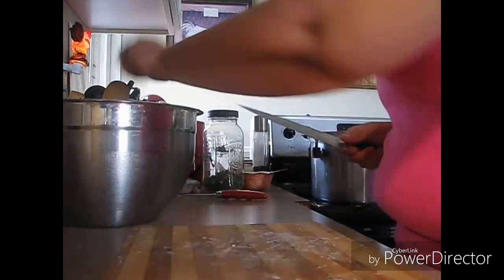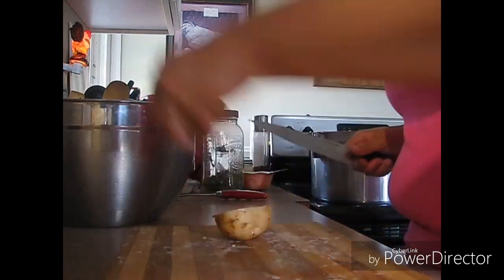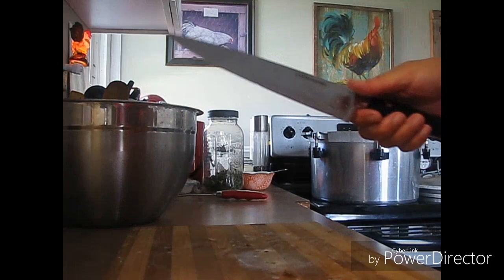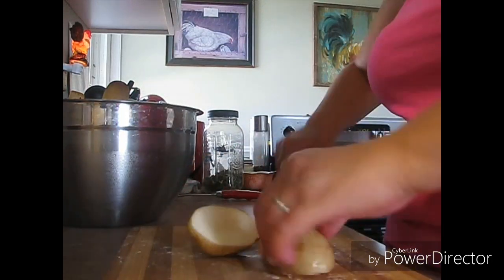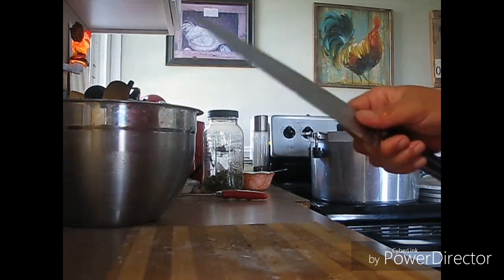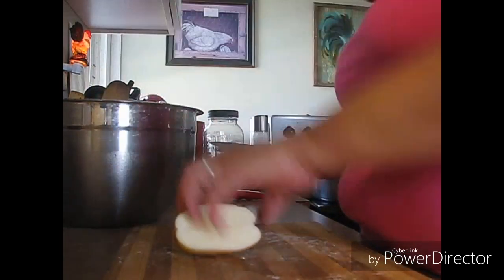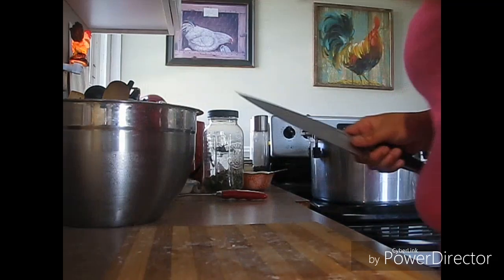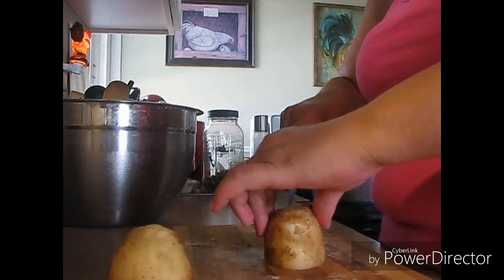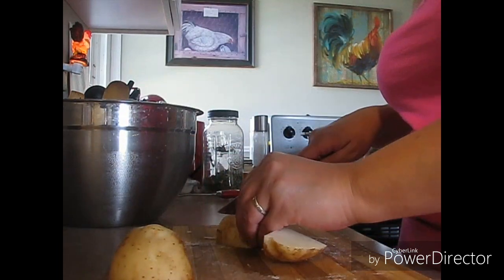If I'm really rushed for time I'll cold pack them, but I have time today. If I get time I might do a can or load of french fries as well. I do these in quarts because we can eat at least a quart — sometimes I take out two. At least one quart for a meal.